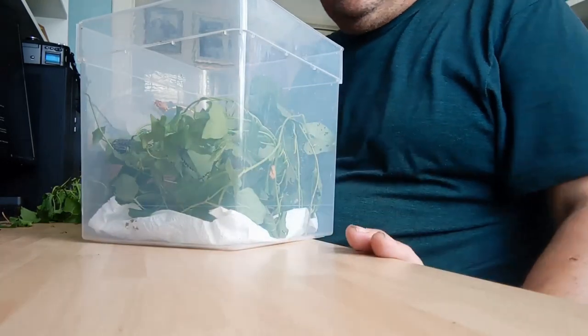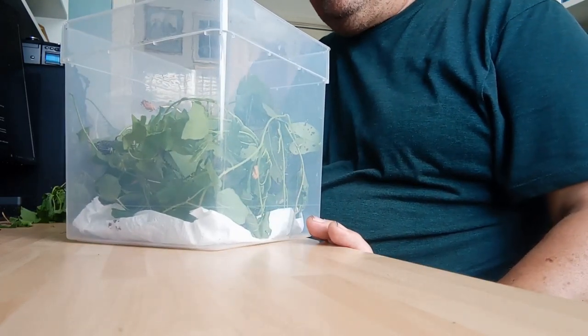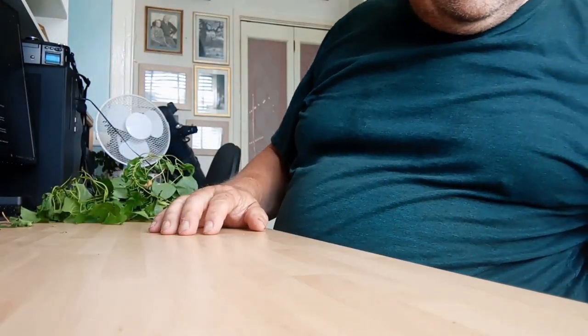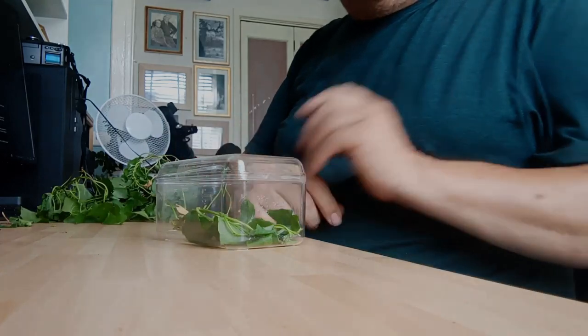This tub will keep several easily right up to full-grown size — we'll see how we go. But if you don't have tubs like this, go to the supermarket and buy yourself some chocolate.